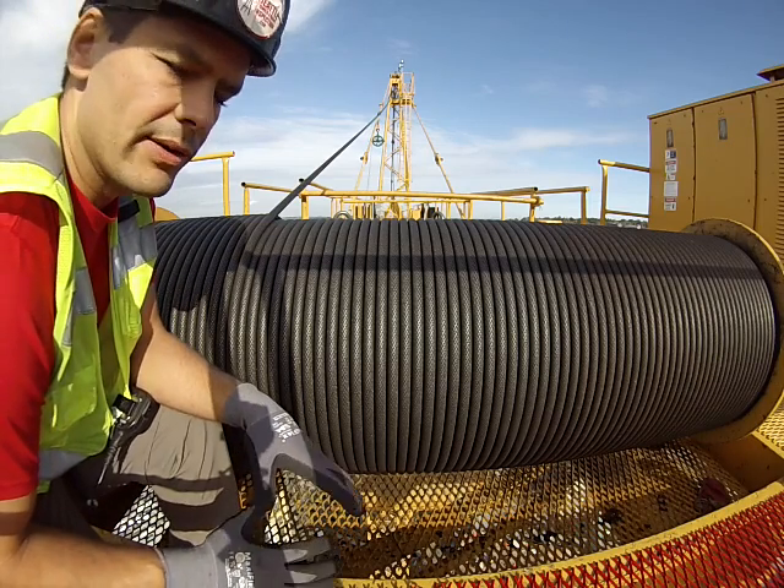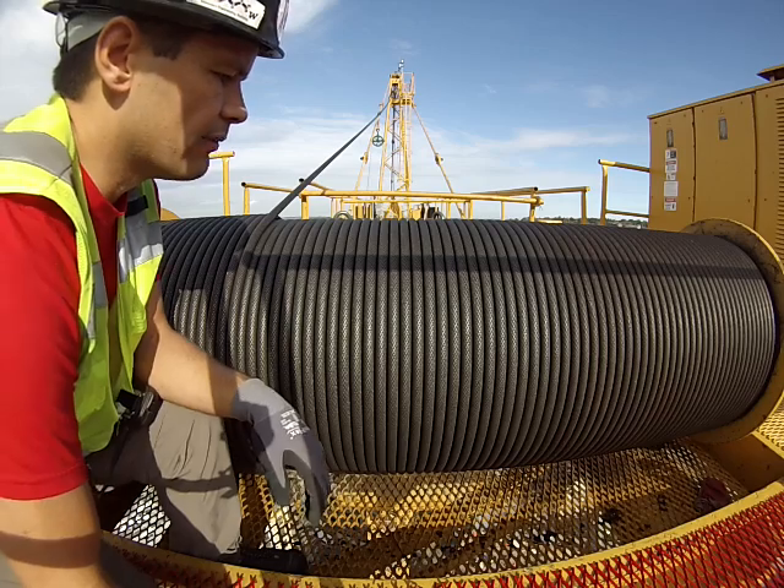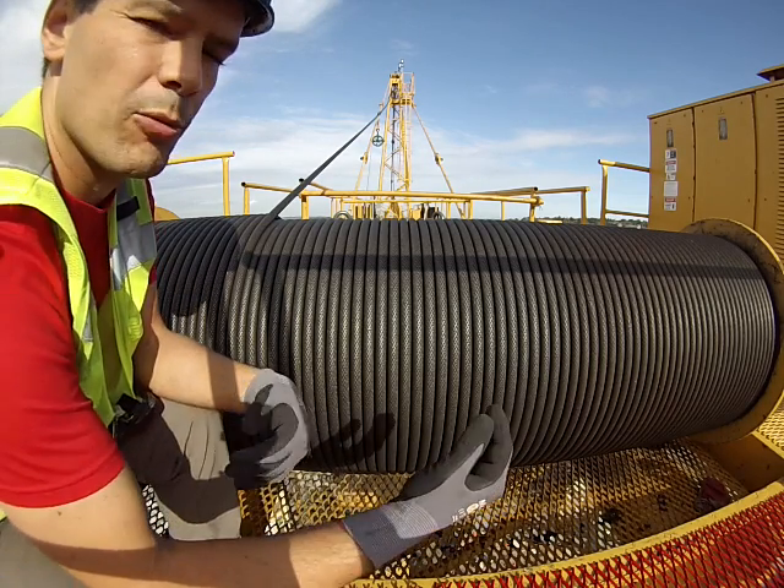One of the regular inspection items we have to do out here on the cranes is the hoist rope. I've got an old hoist drum here from a 1981 crane — they were big and long back then.